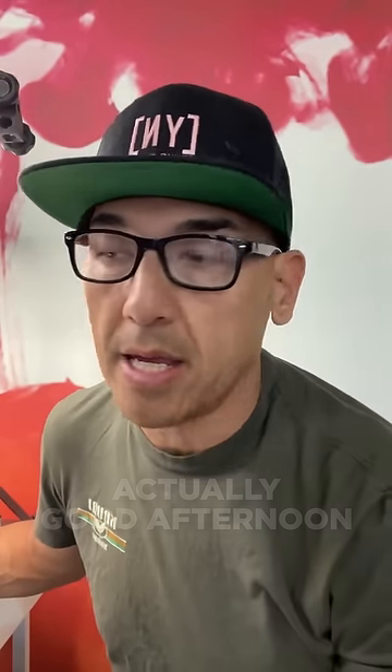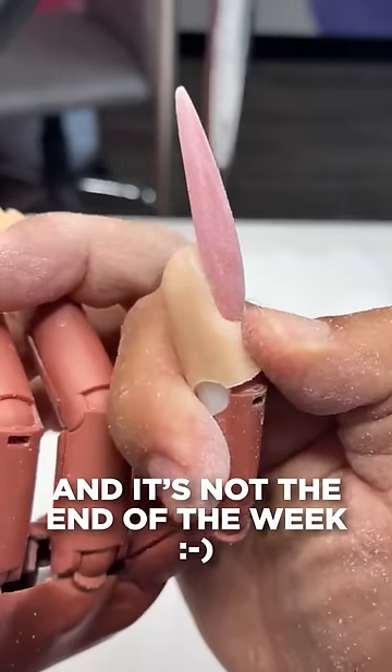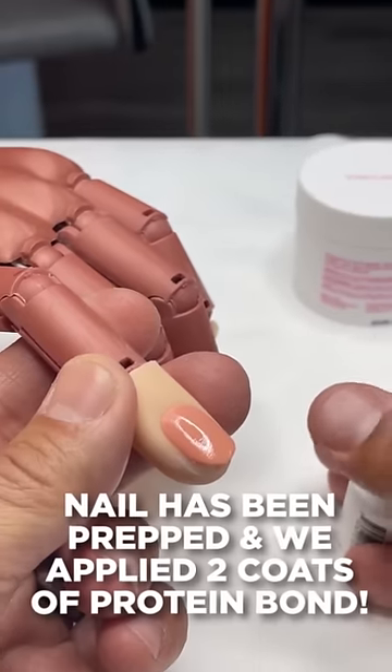Good morning. I wanted to end the week with sculpting out a stiletto nail. Let's go ahead and break this down.